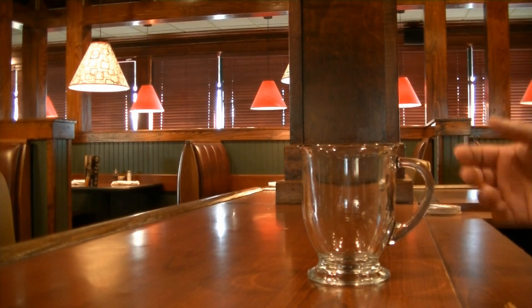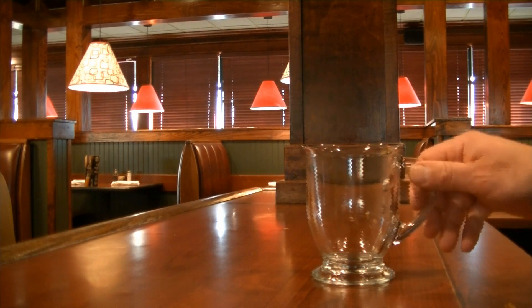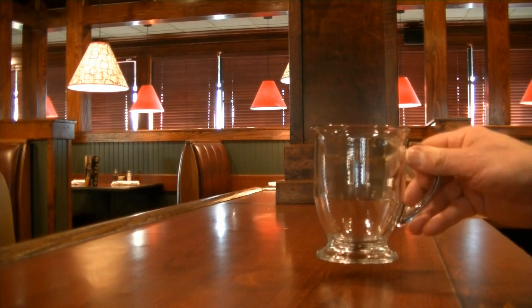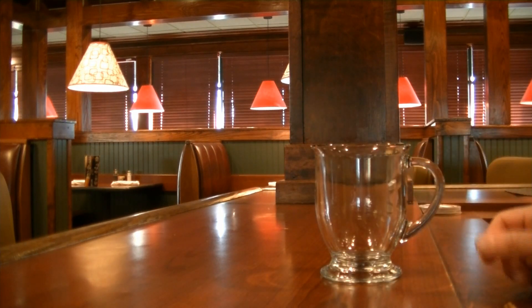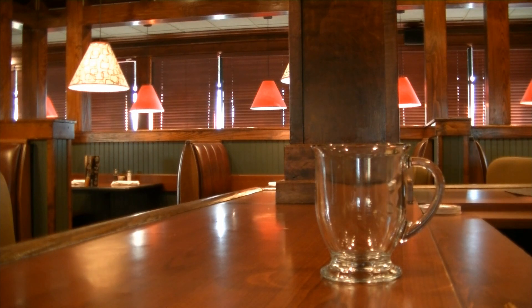This drink is soon to be your most favorite fall drink. It is called a Butterscotch Cider. What you're going to need — now this is a very big glass. This is actually a 16 ounce footed mug, so you can get smaller glasses and the ratios will be different. But we're going to get some nice cider. Always shake your cider because it separates.